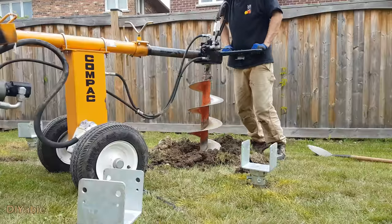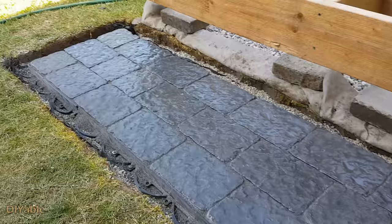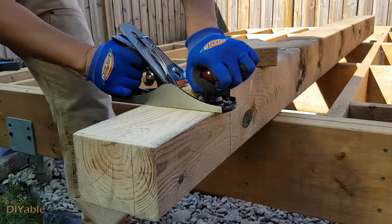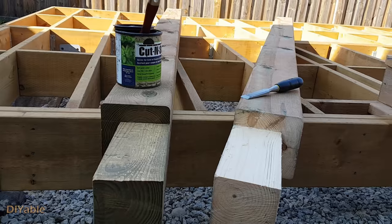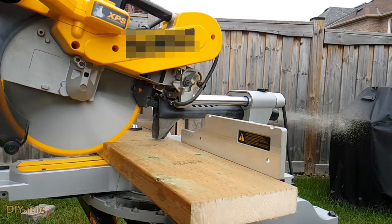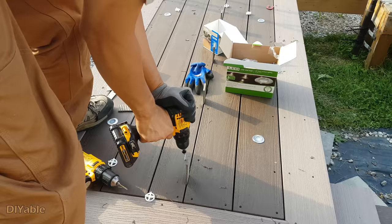Welcome to part 10 of my DIY backyard project. If you have missed the previous progress, check them out in the description. If you are planning to build a deck by yourself, I hope you will find this helpful, and my goal is to inspire more people into DIY.